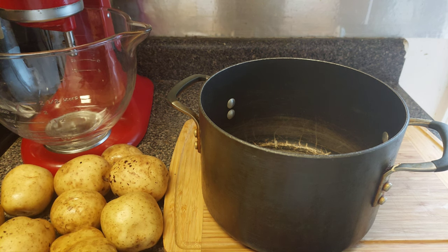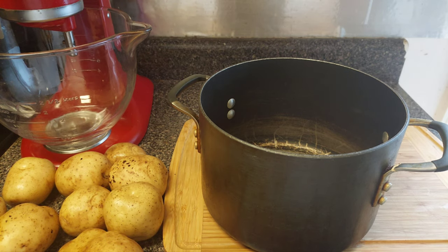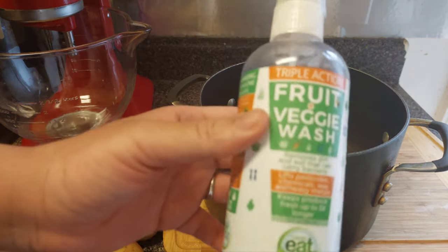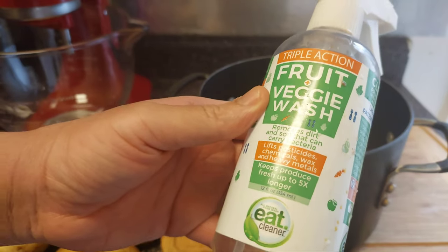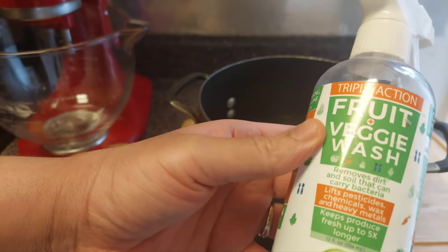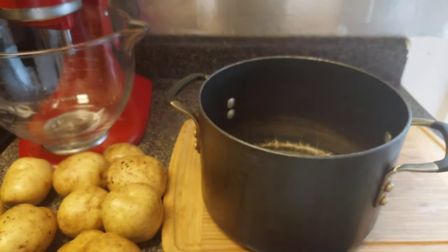I got nine beautiful potatoes. I already washed them and cleaned them. I use this triple action fruit and veggie wash — it takes all the bad germs and everything off your veggies and fruits. You can find it on Amazon.